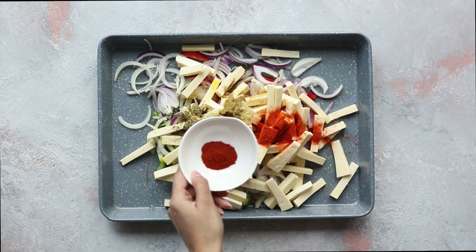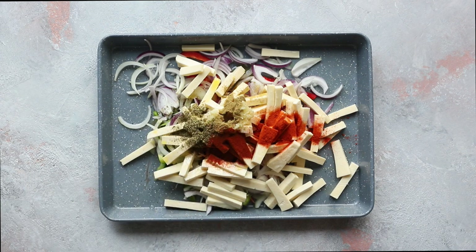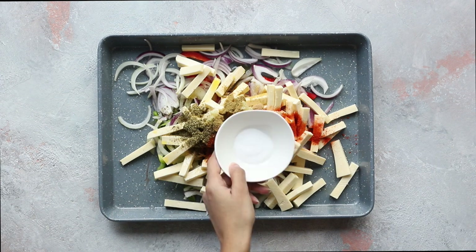Add smoked paprika — the smoked paprika will transform your fajitas, giving them a deeply smoky quality. Add light brown sugar; this is not to make them taste sweet, it's to balance out all of the flavors. Finally, add salt.